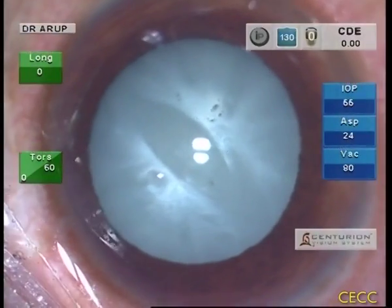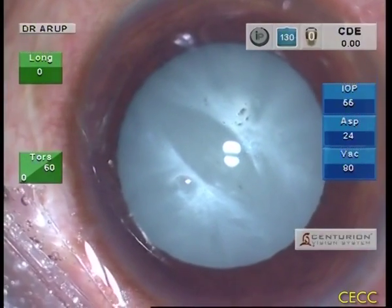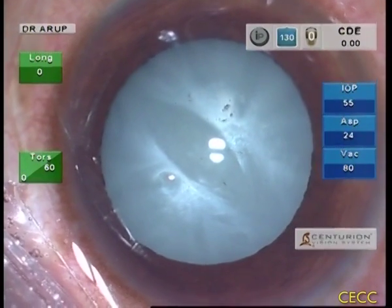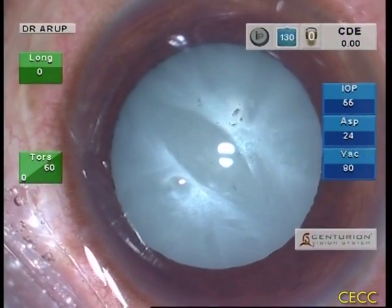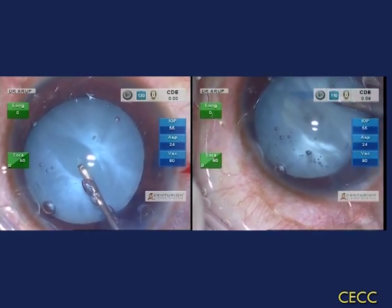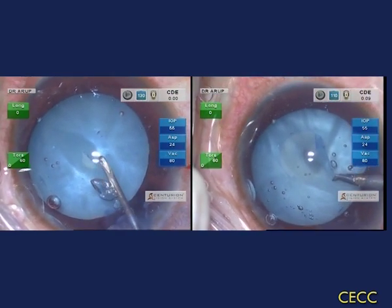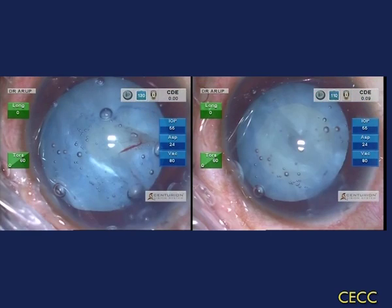This 32-year-old female patient has an intumescent cataract in her right eye with very high intralenticular pressure. The central bulge of the anterior capsule is very clearly seen. She had earlier undergone pars plana vitrectomy plus silicone oil injection a couple of years ago. RHEXIS is expected to be a big challenge in patients like this, and in this video we are going to demonstrate how to effectively surmount the challenge using a two-stage RHEXIS strategy.